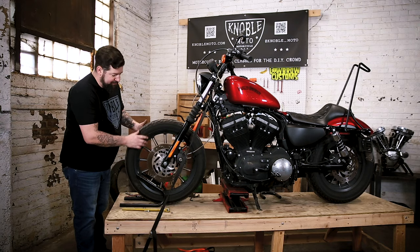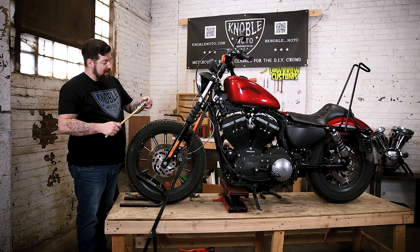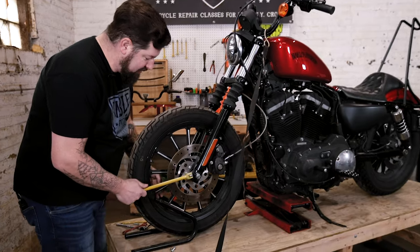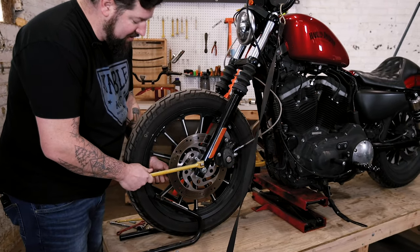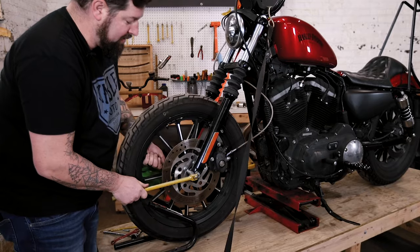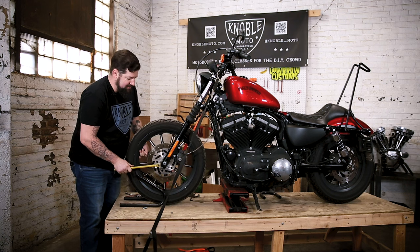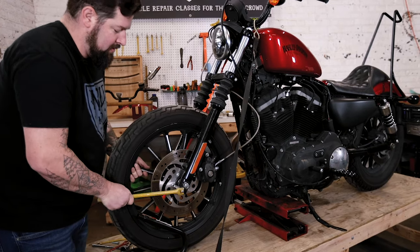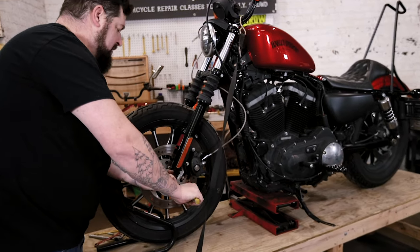While you have the bike up in the air, go around and break all your rotor bolts free. On this 2012 Sportster it's a T40 Torx bit. The easy way to do this is get your breaker bar up here, hold the wheel with your left hand, and you should be able to turn the bolt free. This is a little easier than chasing the wheel around while it's sitting on the ground.